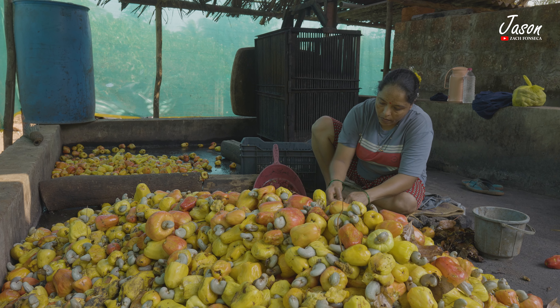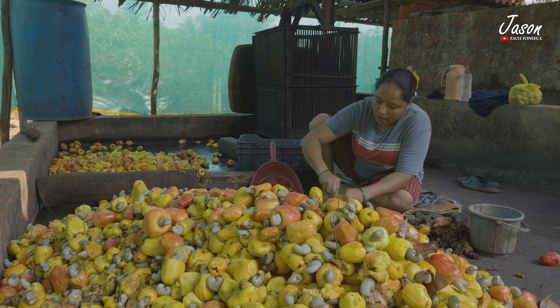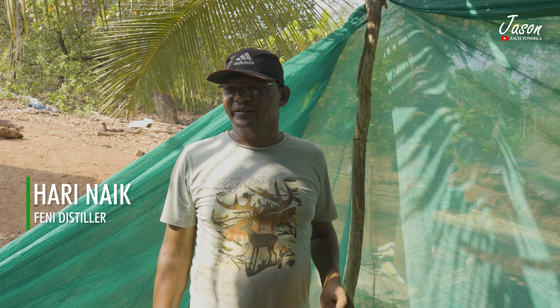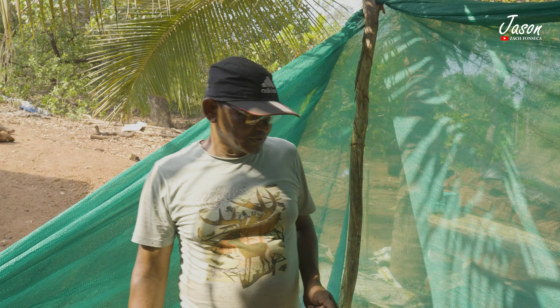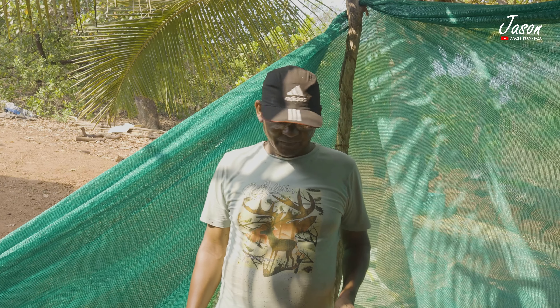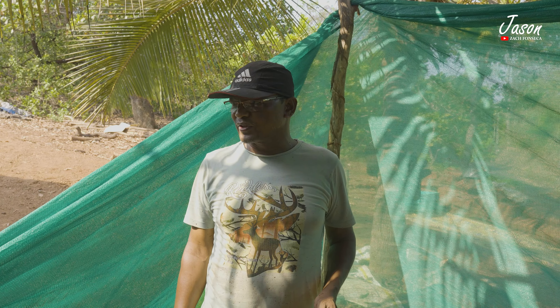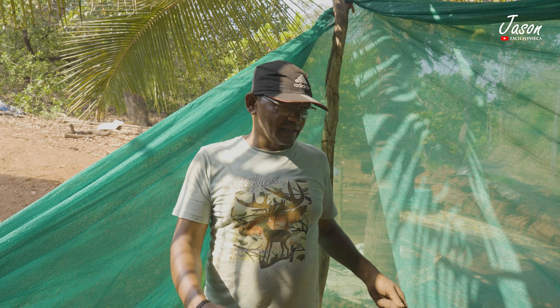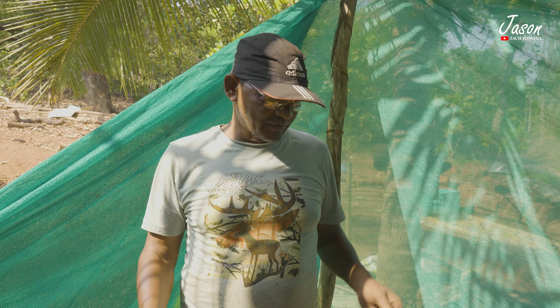This lady's husband is here to share with us the process. Let's welcome him. Hello, I am Hari Naik Gaunkar, my name Zambul Bhatt. We produce cashew feni and the process goes like this for urak and cashew feni. We bring the cashew apples and then empty them here.